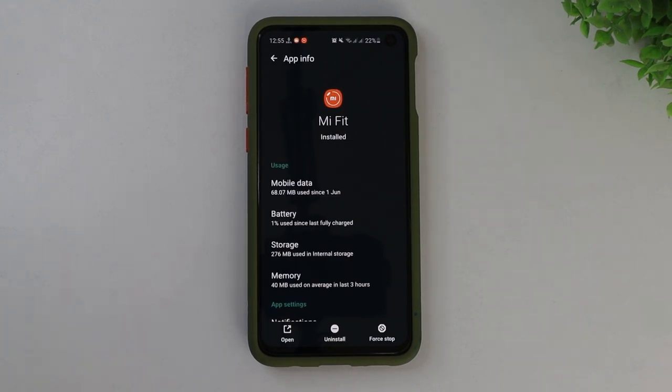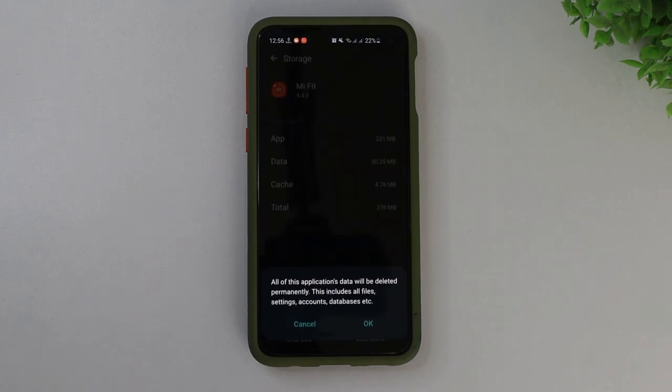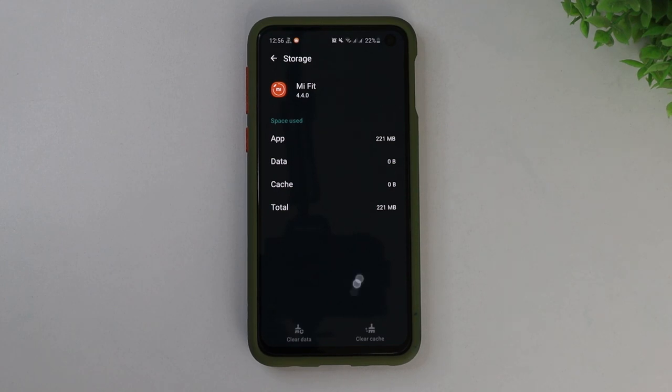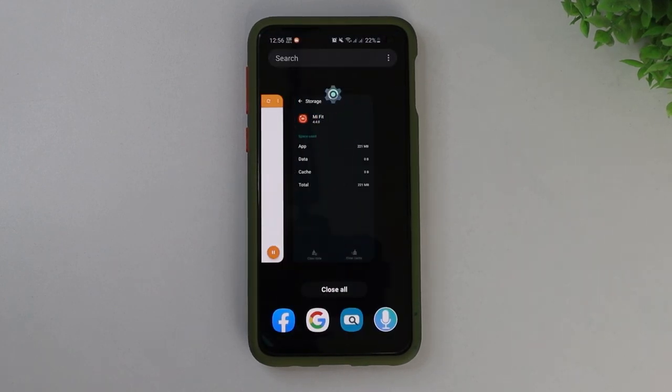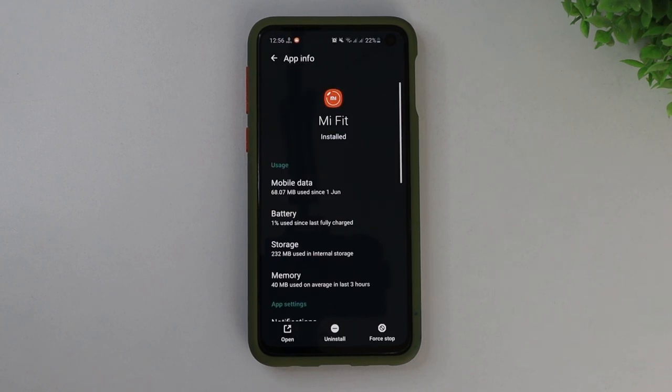A lot of you guys might already know how to do this, but this time the procedure is gonna be a little bit more tricky, so please watch it carefully. For the sake of simplicity, we are clearing the data of Mi Fit app. Now our Mi Fit app is totally new, so it's gonna be easier for us to navigate. You do not necessarily have to clear the data of your Mi Fit app — I am just doing it for the sake of this tutorial.